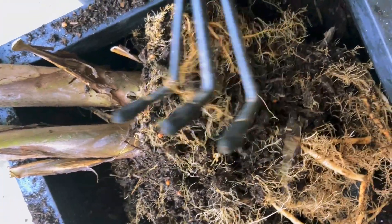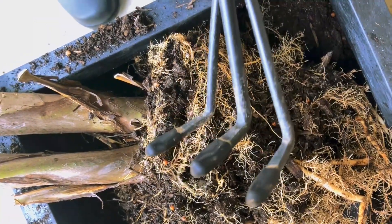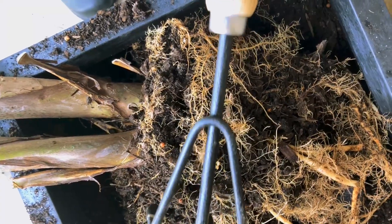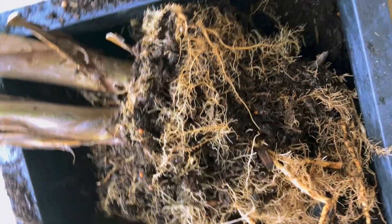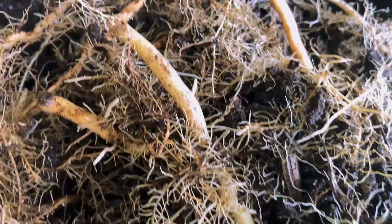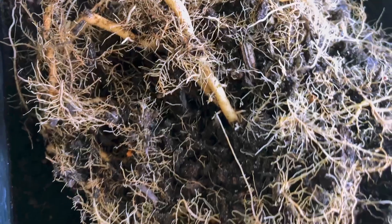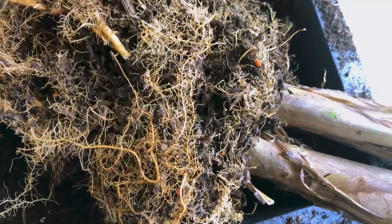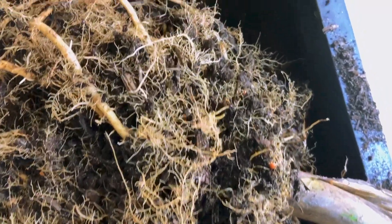So if you don't have one of these tools, definitely grab yourself one. I'll link a similar one down below if you like this. And yeah, I'm so excited for this tree to get a chance to grow. What a difference this has made — it's like it had mostly turned into roots. She didn't have any more soil.